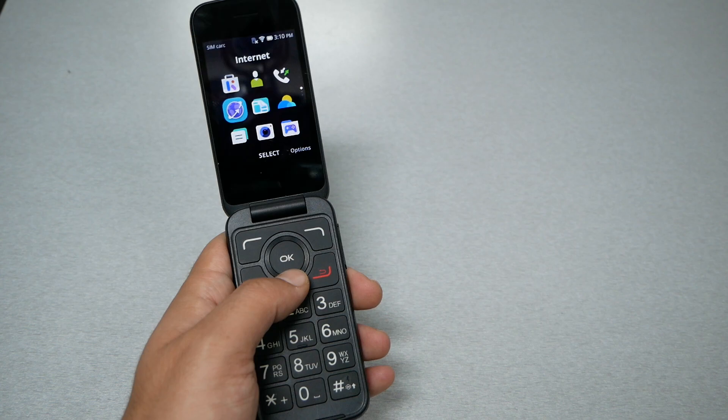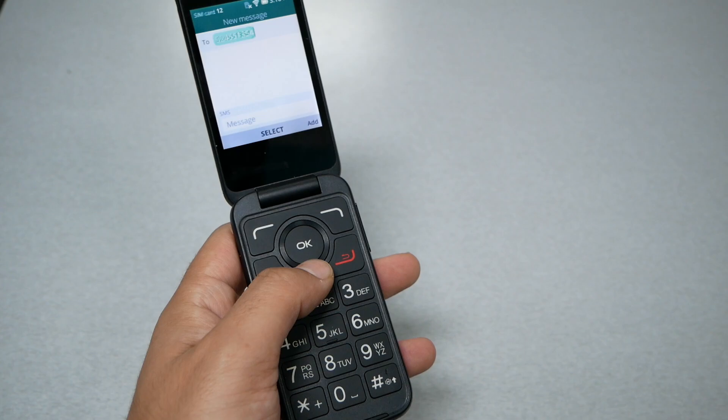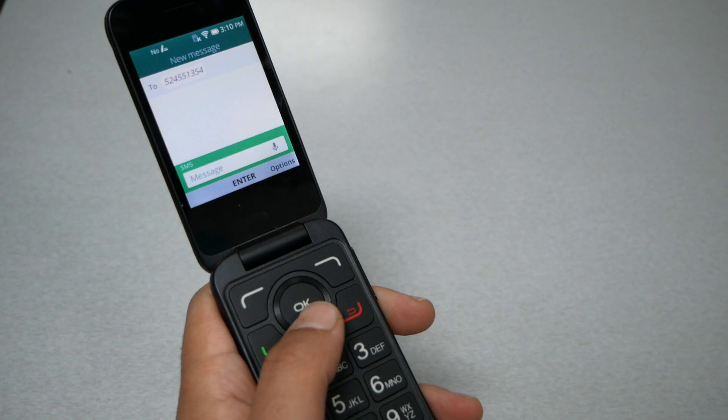I'm going to head to the messages, start a new message, and put in a number. Let me put in any random number, then go down. You need to make sure you have that indicator down there flashing next to the messages, and you have the microphone available.